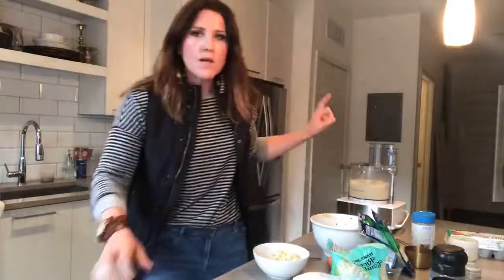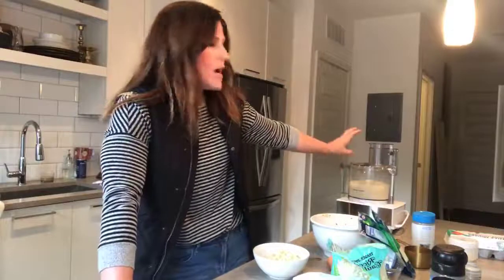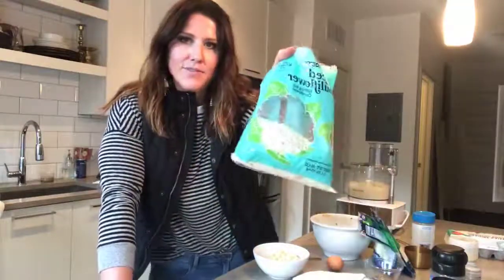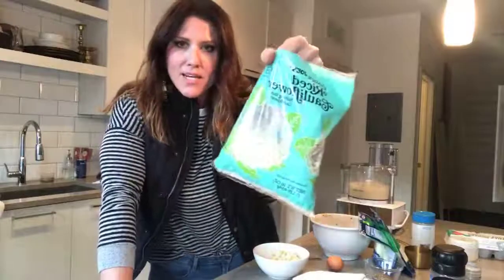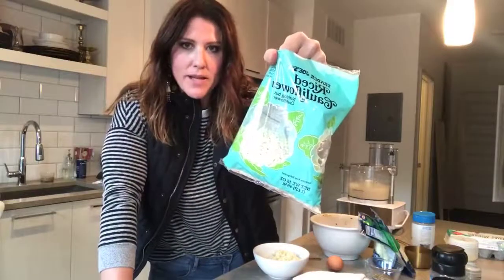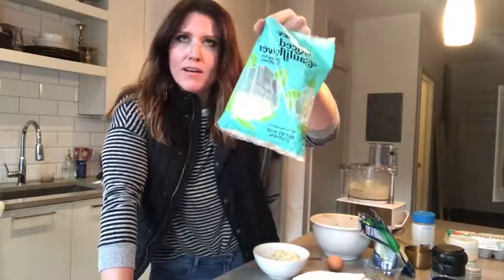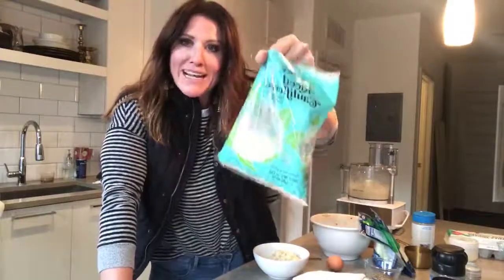Even though this already says cauliflower rice, you want to put it in the food processor until it becomes fine like flour — because cauliflower starts to smell when you cook it, so it's better if it's really fine.